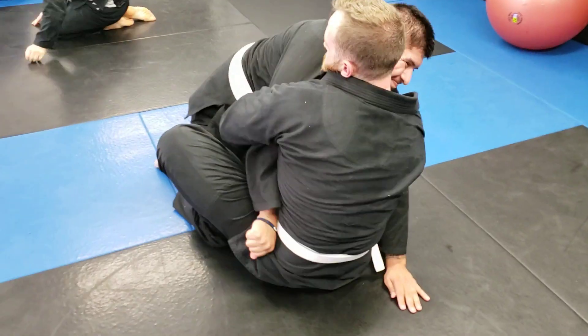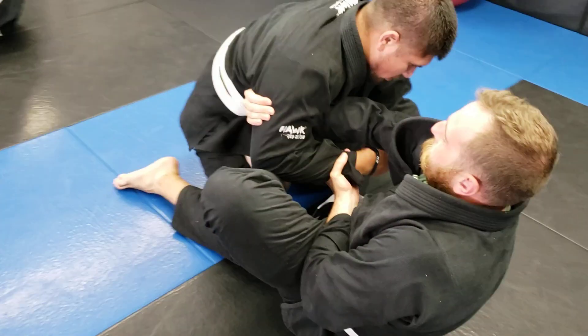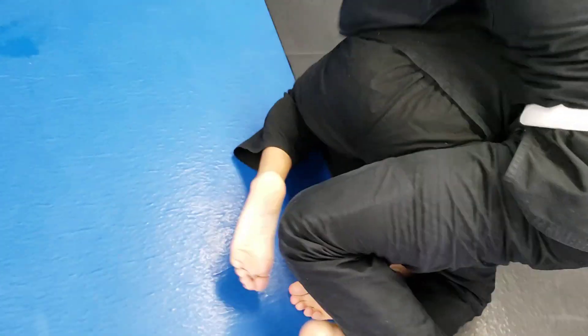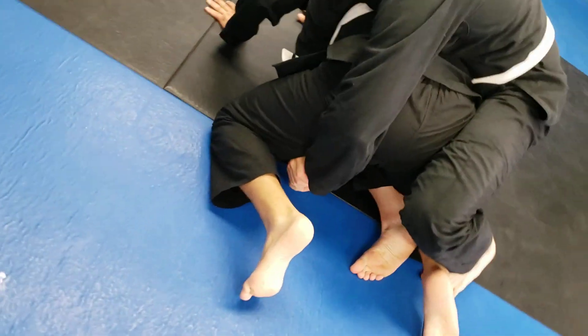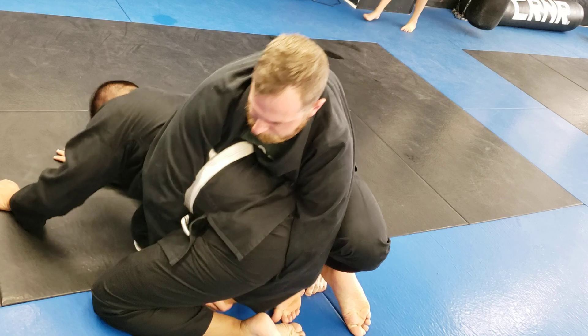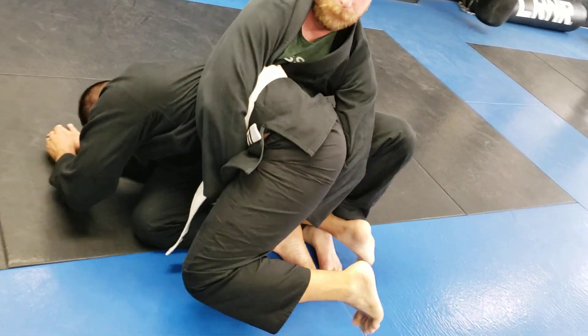Let's add in the last piece here to get to the back. As Kevin gets his arm out, Dan's gonna arm drag, hit the hip, pop those hips up, keeping that leg ready to grapevine, grab that far hip. He's gonna fall back at an angle, trying to put his right butt cheek on the ground.